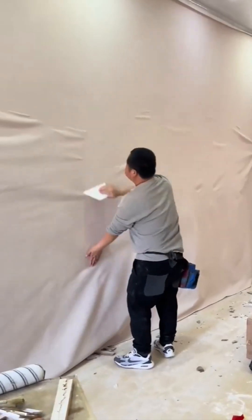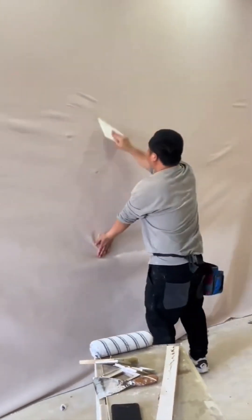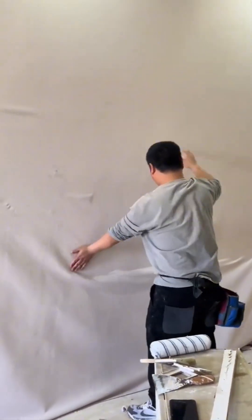Hanging wallpaper is a surprisingly tense affair — it's a battle against bubbles, wrinkles, and misalignment.